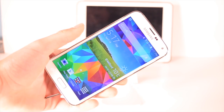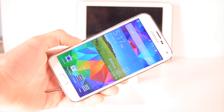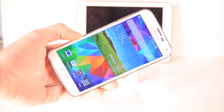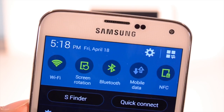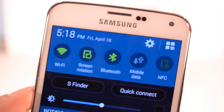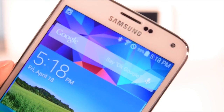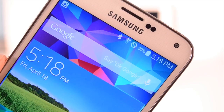Hey, what's up guys, this is SciTechWar11 and this is the Samsung Galaxy S5 Battery Drain Test. Just as I did with the HTC One M8 and my Nexus 5, I have Wi-Fi on, Bluetooth on, mobile data off, NFC off, and my brightness at 50%. I'm going to have my battery roughly at 98 or 99% when I start this test.